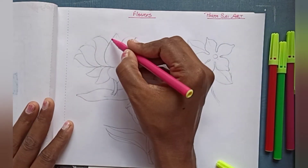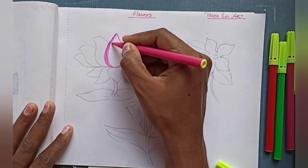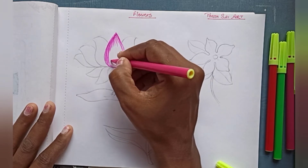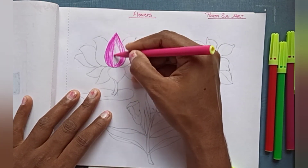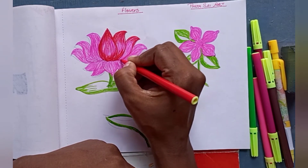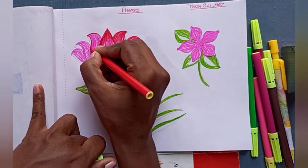Now I am going to fill in the color for the lotus. I am using pink color first. You have to leave white space if you want. Complete the pink part like this. Then I am using red color for the starting part and the last part — that will give a dark shade and a light shade. Complete both flowers this way.